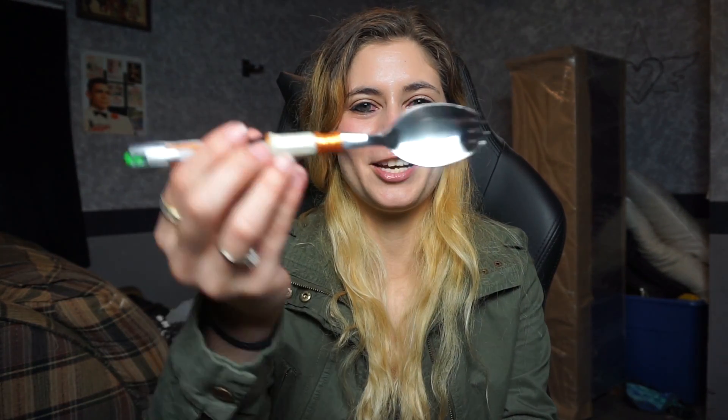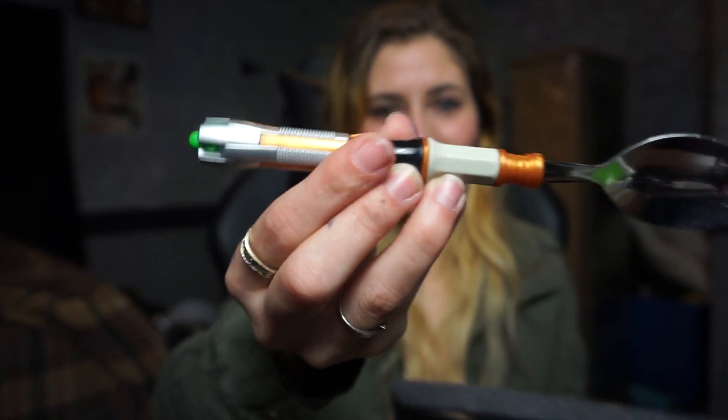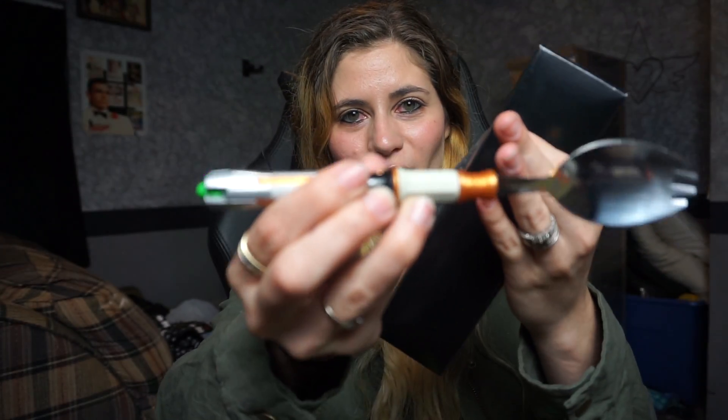Okay, I'm way more excited about this mystery box than I was about the one I knew was coming. That is so cool! For people who don't understand, this part is supposed to be the sonic screwdriver that the Doctor uses to do things - things he shouldn't have been able to do. It's so cool! This is making up for the other box. What else is in here? There's a lot more in this one too.